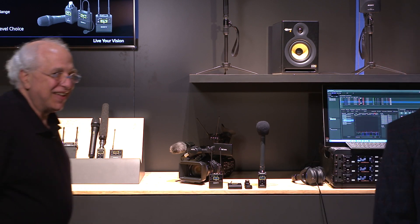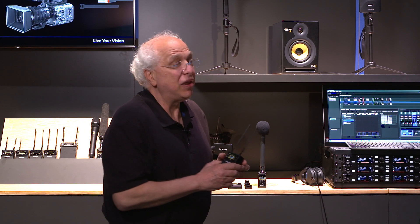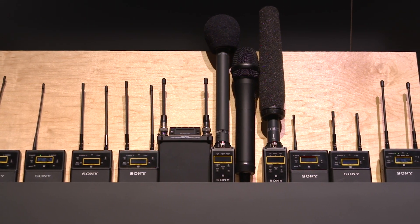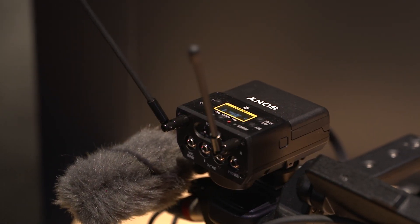Now we have arrived at the professional audio station, and I'm going to introduce you to a great friend and the grand guru of professional audio, Andy Munix. Here at NAB 2022, we are showing a brand new product in our UWPD family — a brand new fourth generation two-channel receiver, the URX P41D. It is part of the fourth generation of UWPD that's been out for many years, but it has some really unique features and capabilities inside of it.